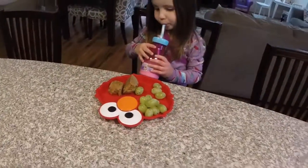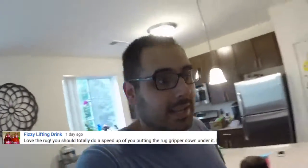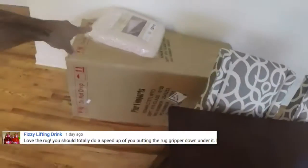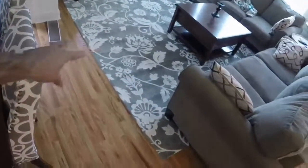Having breakfast on the chairs. I think I'm going to stay behind and get this rug gripper under here, and I'm going to do a time-lapse of it. Somebody suggested that and I thought it was a good idea. So you get to see me struggle. I'm going to put this under that. That's always a good time, right?